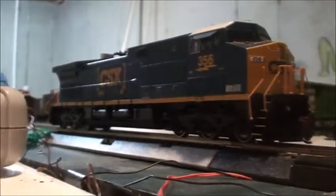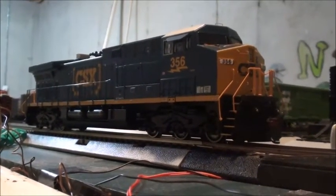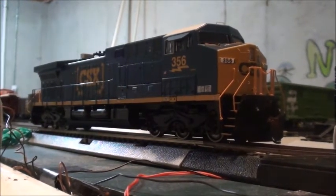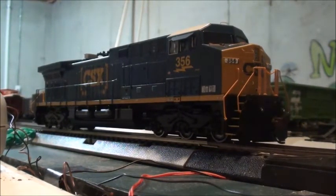After all, this is a really nice locomotive. It's great to add some more foreign power to the layout. So this is basically my review of the CSX AC4400 in the YN3B scheme by Athearn RTR. Thank you so much for watching, hope you guys enjoyed, and have a great weekend — bye bye!